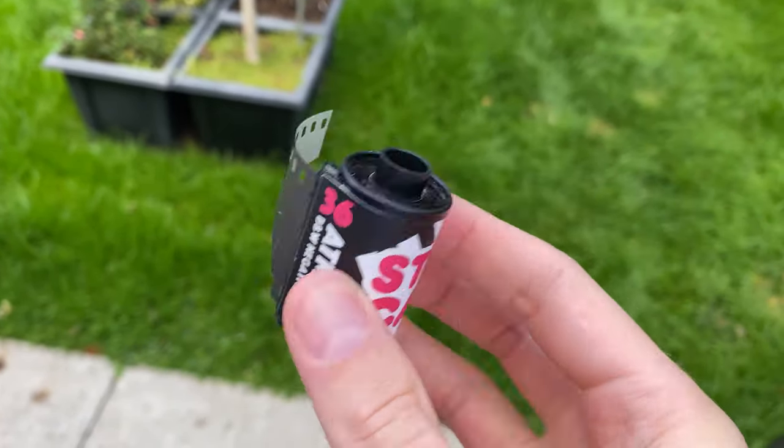They actually cover that up with a sticker so you can't see it, so if you have a point-and-shoot that won't work — it won't automatically recognize the ISO and you'll have to manually set it. Not a big deal, especially when shooting on the Roly 35 which doesn't read that barcode anyway, but it is one to watch out for.